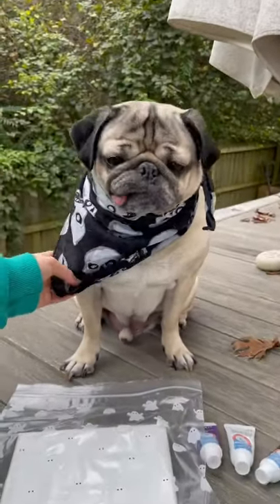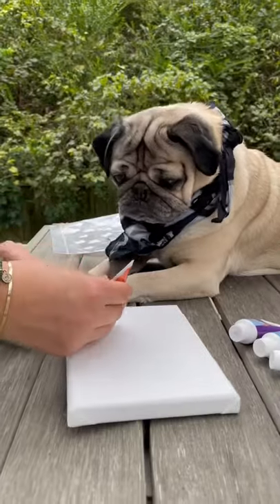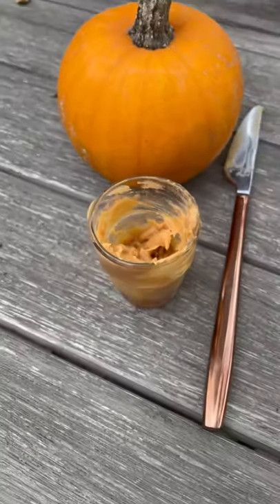Doug the Pug painting a Halloween masterpiece. I helped Doug pick out some fun Halloween paint and spread them all around the canvas. We made a special fall dog-friendly blend of organic pumpkin puree and xylitol-free peanut butter.